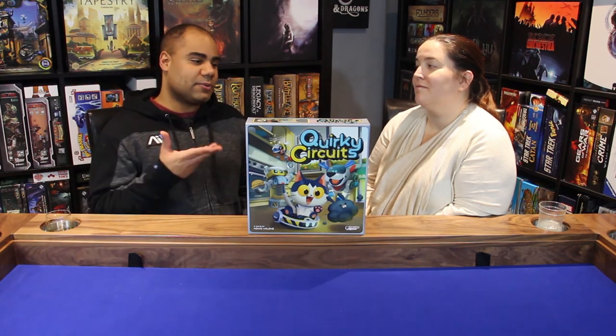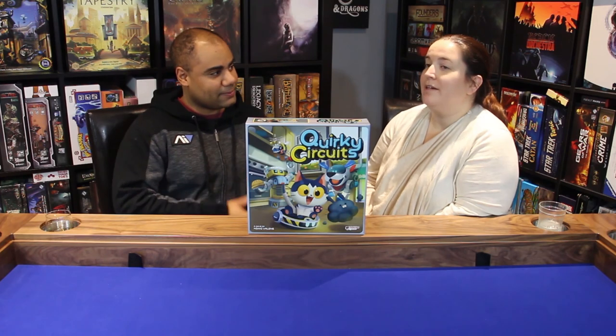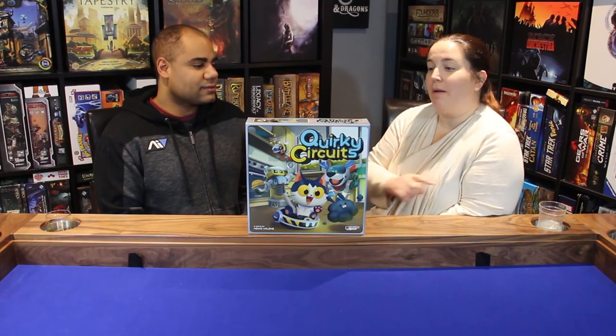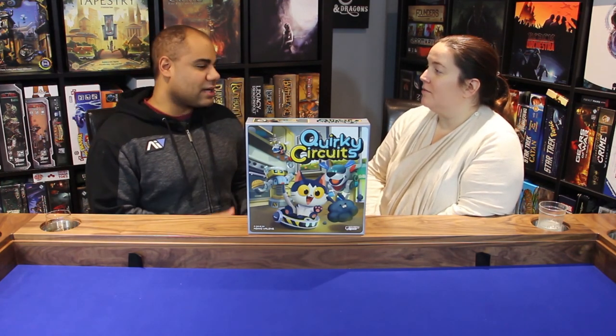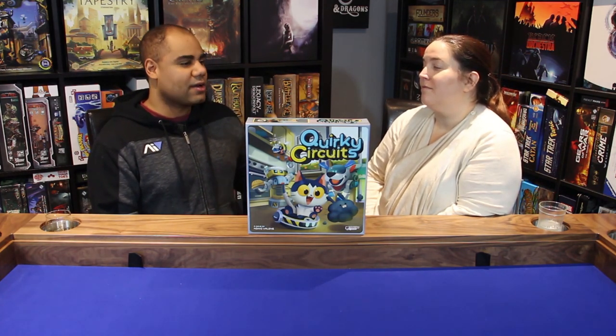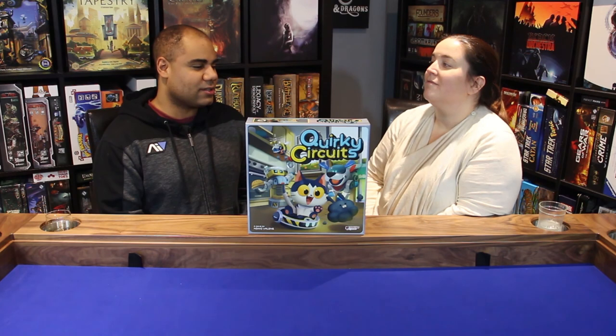There are going to be video links popping up — the one in front of Jason will bring you to our most recent video, and the one in front of me will be another family-style co-op game. We don't have another Plaid Hat Games review yet — this is our first one — but we'll make sure it's another family co-op that we've reviewed.